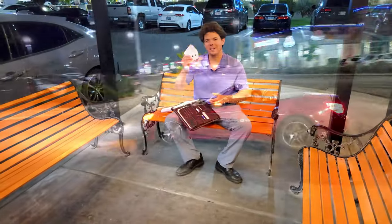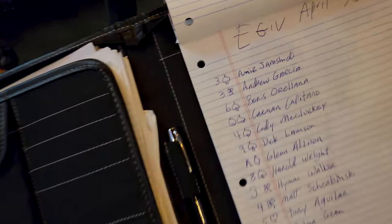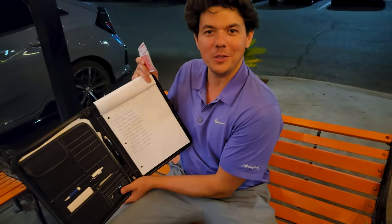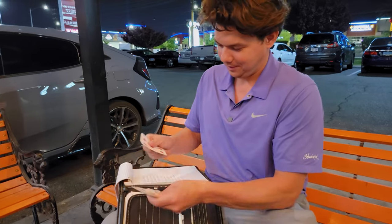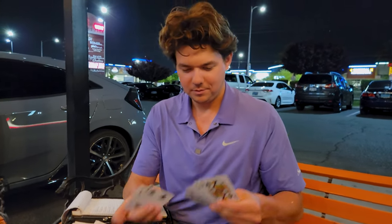Welcome to Eben's giveaway. It's time for our selection — we got our random cards here. We got all our people that have been a part of the channel over the years. All these people leave comments on the channel. If you want to get in the giveaway, all you do is leave a comment within the first half hour — that really helps out, along with giving it a thumbs up. If you didn't know, I have another YouTube channel for entertainment: Las Vegas Magic Friends — check out that channel.